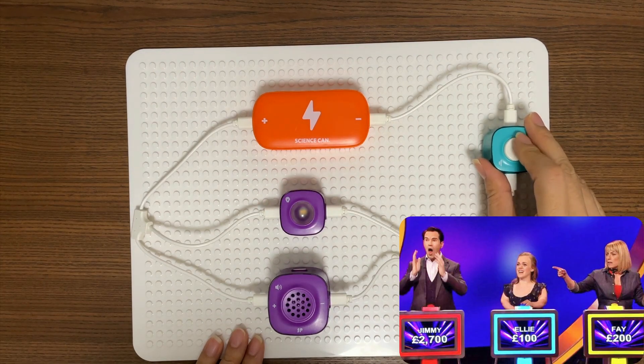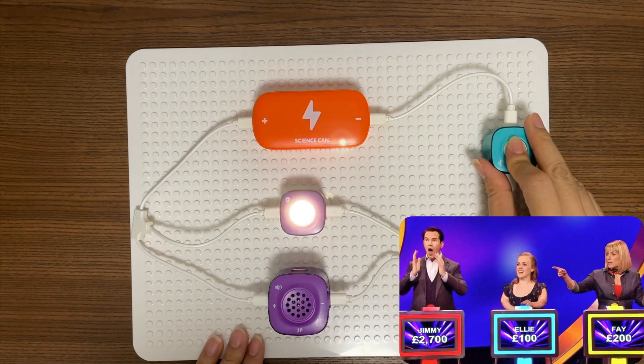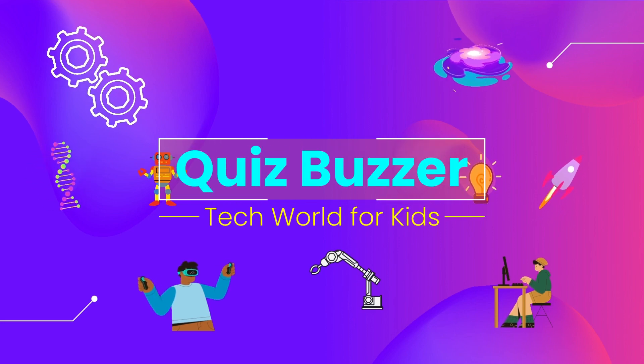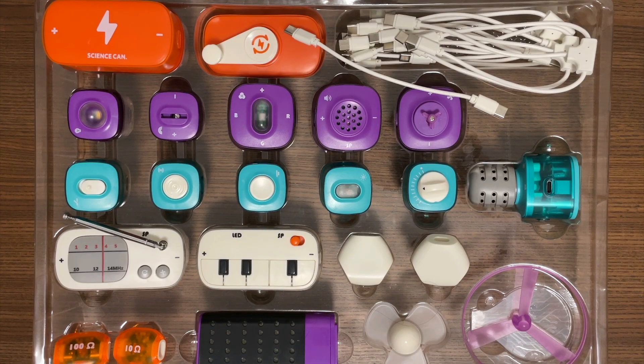Have you watched those shows where contestants need to press a buzzer before they answer questions? Hello Tech Boys, Tech Girls! Today we are going to build a quiz buzzer.